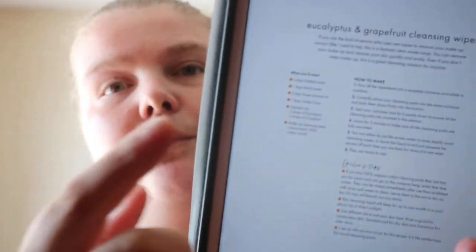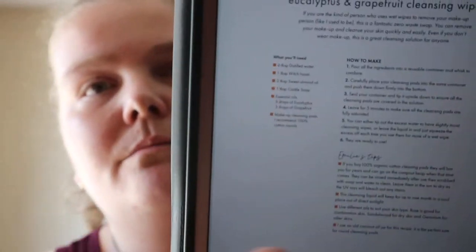The setup is like any kind of DIY-type recipe. You'll get what you need and how to make it. You'll also get some tips — pretty much always at least one, and some recipes will have more than others.